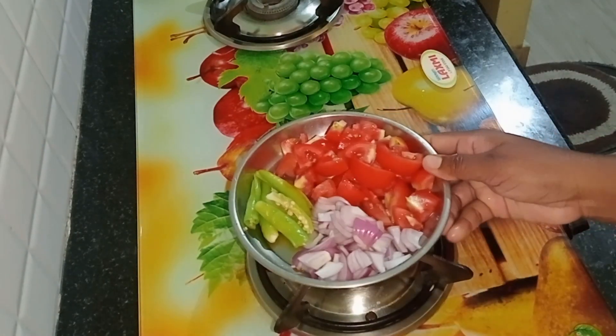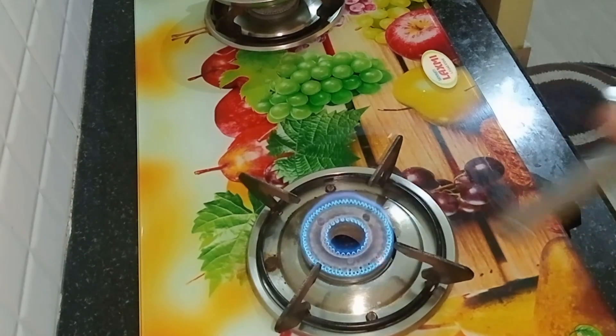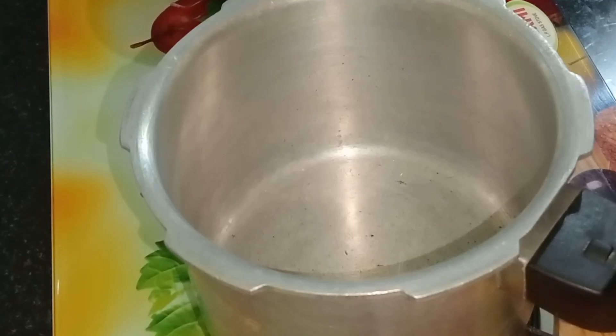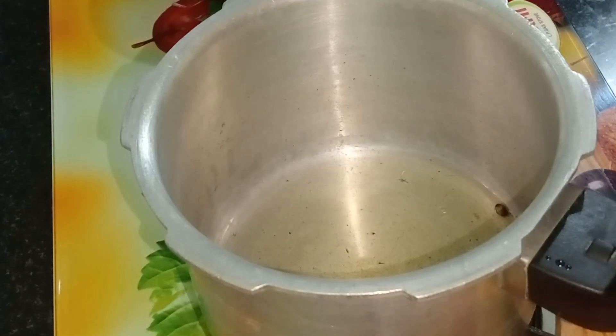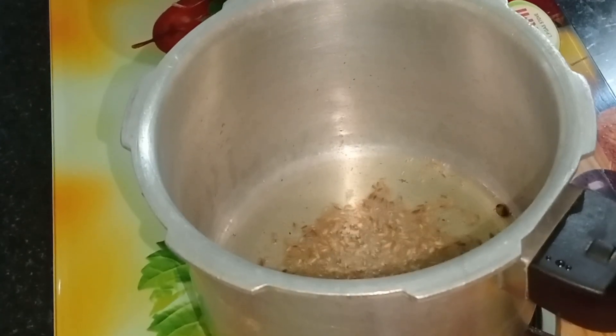We will cook in the cooker. Pour into the cooker. Now pour 2 tablespoons of fry. Make it for 10 tablespoons of the fridge.